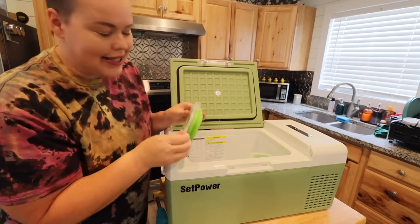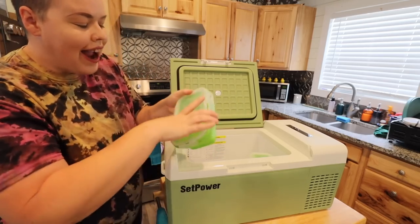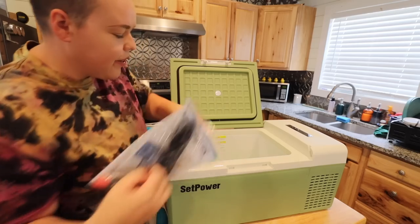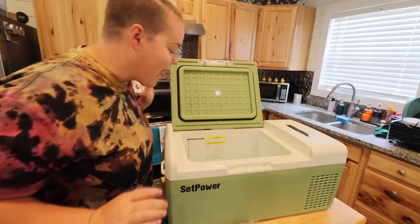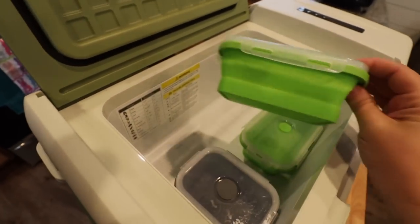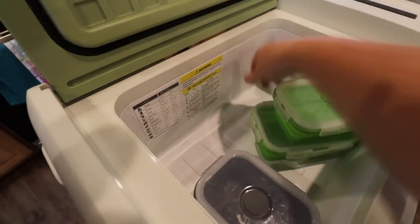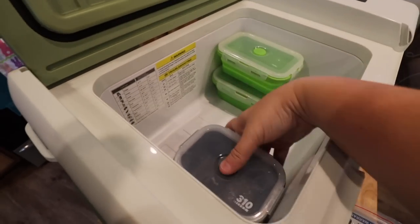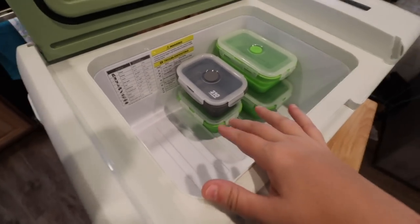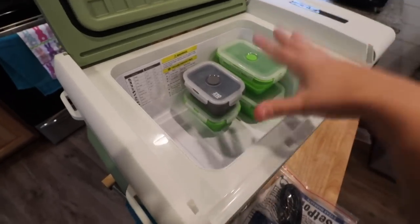I have a couple more of these to go and then we'll look inside. I've been struggling the last month that I was in Arizona because of my refrigerator, so this is going to work out great. Inside we go — I have four containers in here and plenty of room to go. There's a medium-size one, a larger one, and two smaller ones that are actually stacked together. I can maneuver these both lengthwise and widthwise and still have plenty of room. It has a little texture to the bottom to keep things from slipping around, which is really cool.